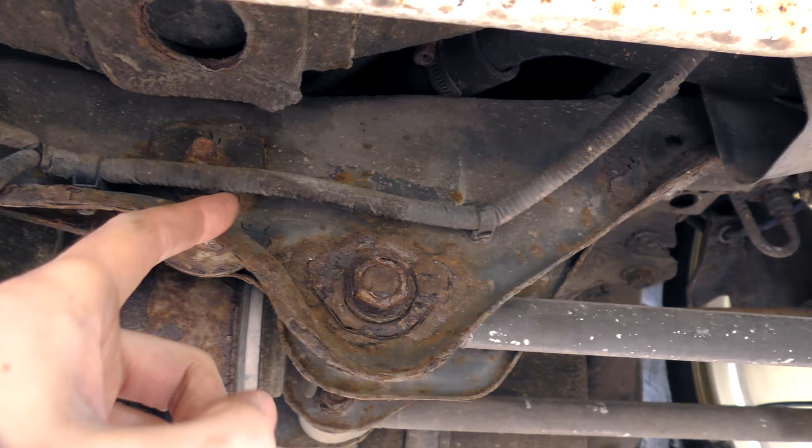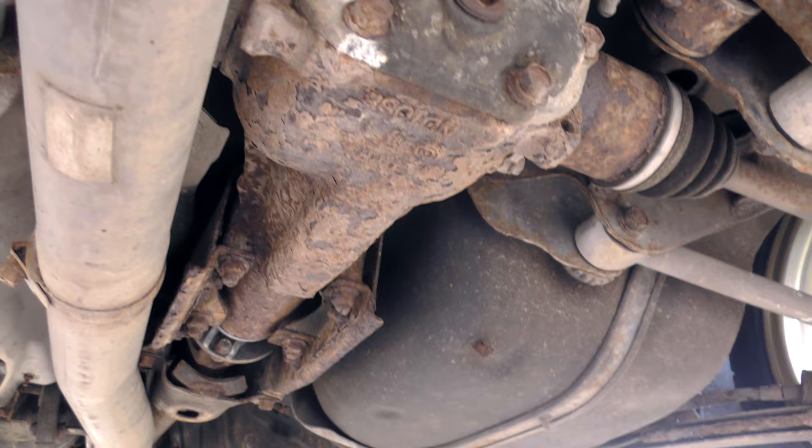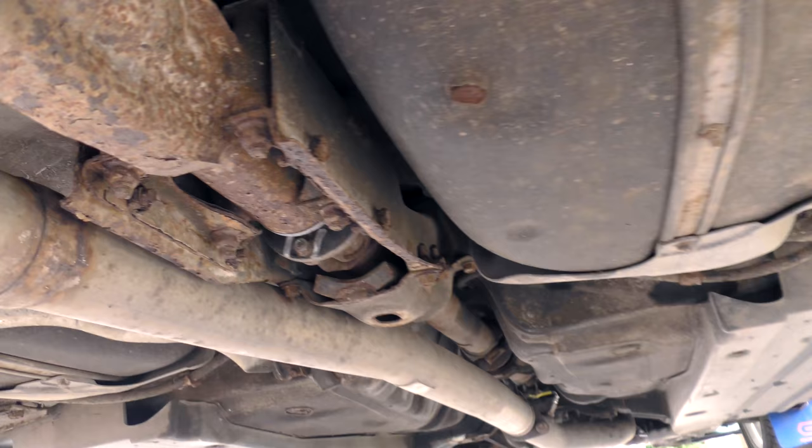There's nothing majorly wrong - it's all still solid. The differential could certainly do with a bit of love, it's looking a bit tatty. We'll get it all brushed up and sprayed.